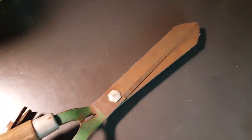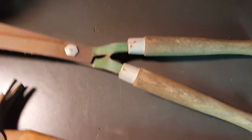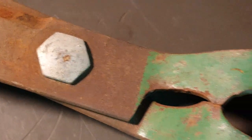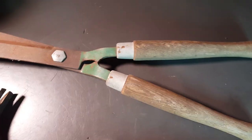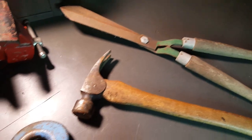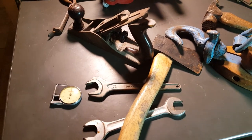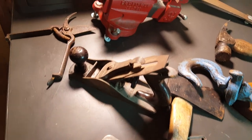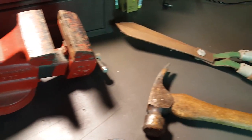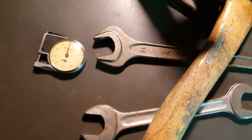And I got these hedge clippers here for two bucks. I didn't find a maker's mark on it, but let's clean them up. And that is it guys, that's my haul for Friday. Have a good weekend, thanks for watching, bye!